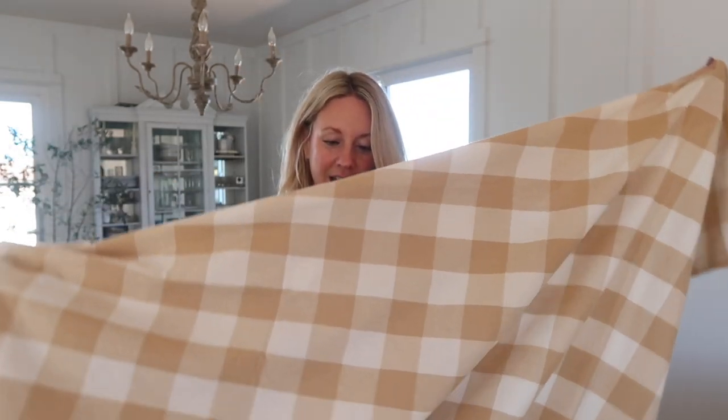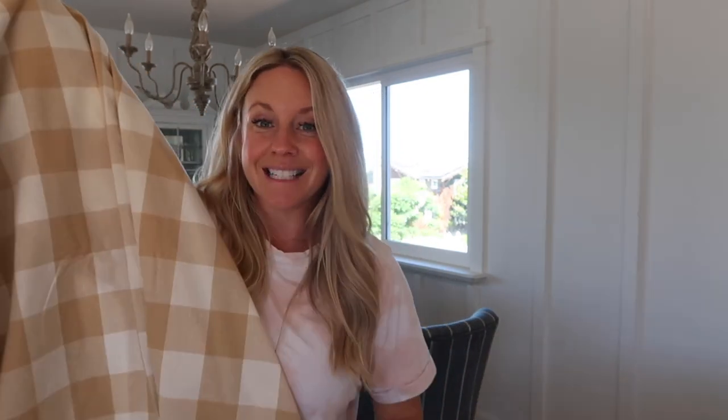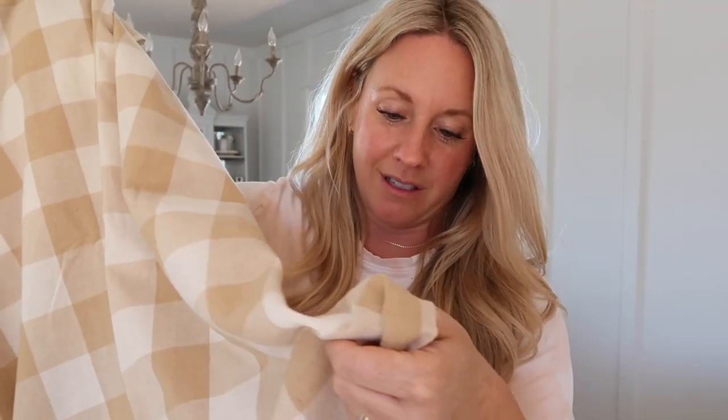I'm really excited to share this find from Amazon — it's a huge gingham neutral tan and cream table linen. It's so beautiful; it's made of linen and cotton so it is really awesome quality. I'm going to be putting this on because I feel like this is so fall.